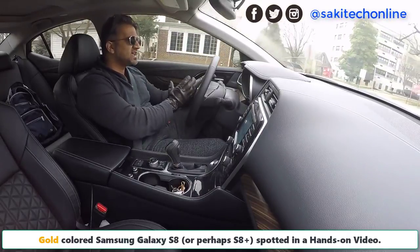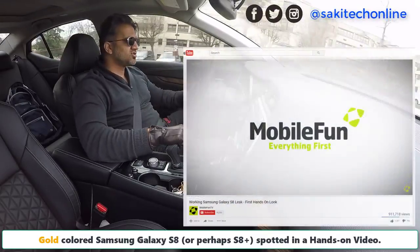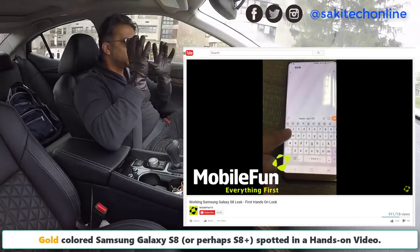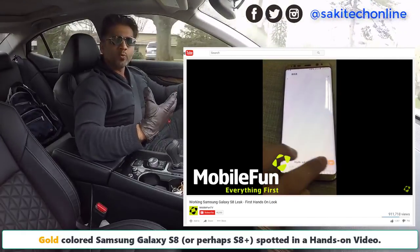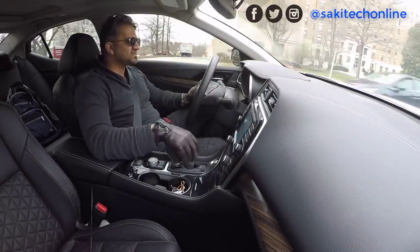I'm not sure if this is an S8 or an S8 Plus. I'm going to feed the video to you guys so you can take a look and let me know what you think. The video is very short but we can quickly make a few observations. Obviously there's no home button, and we can see some software keys towards the bottom of the screen on the S8.